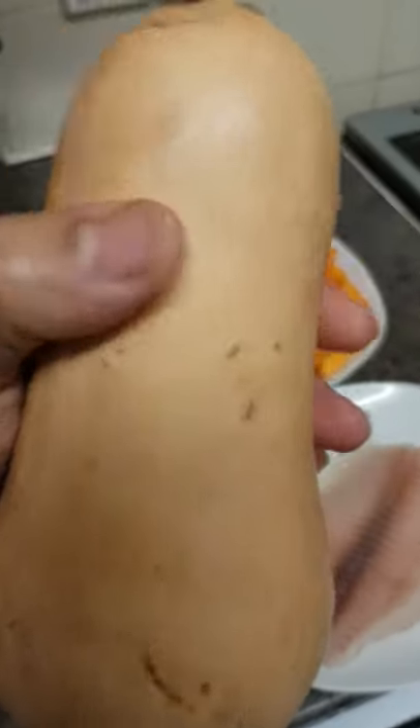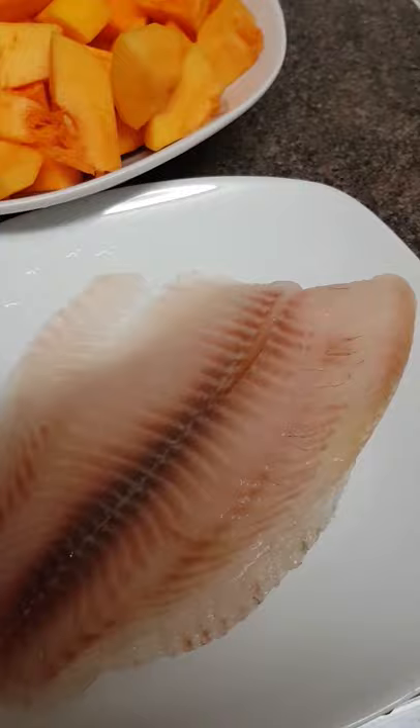Today's recipe is butternut squash. I'll chop in here an onion, coriander leaves, and with tilapia fish. It's fish fillet in here.